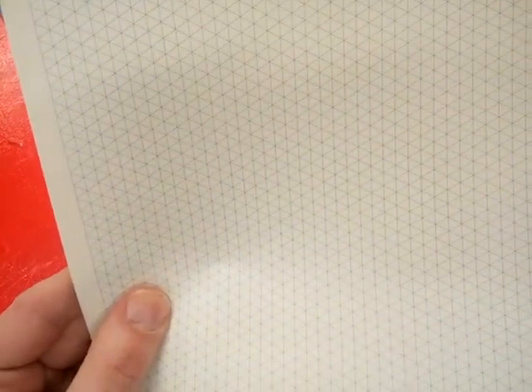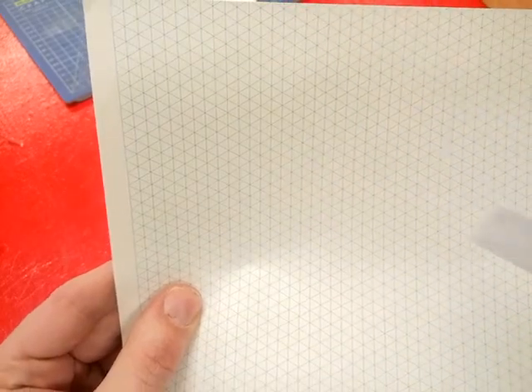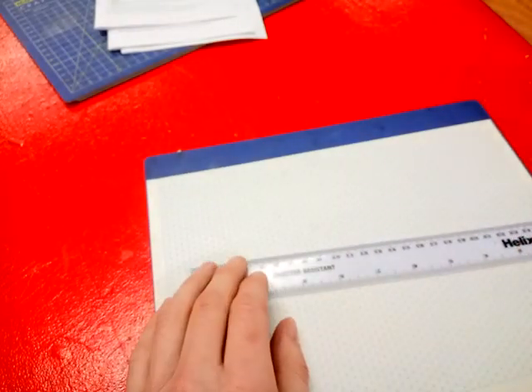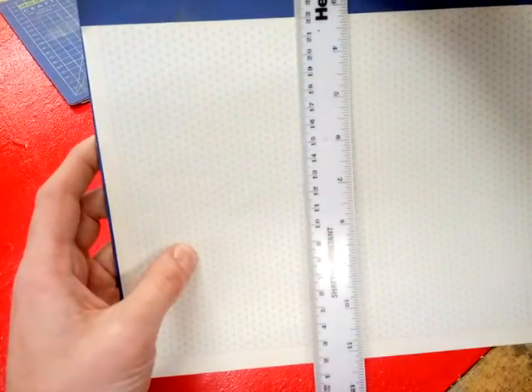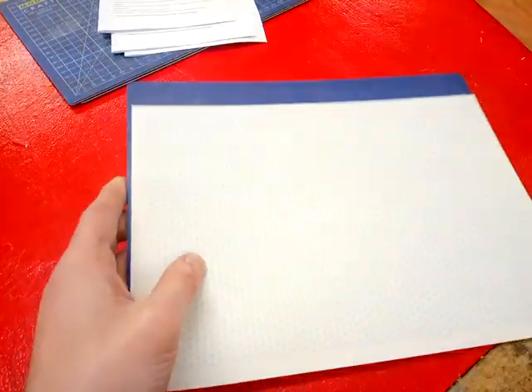Let me introduce you to isometric paper. What you'll notice is that there are vertical lines going from top to bottom, and there are diagonal lines going diagonally this way and diagonally that way, but there are no horizontal lines. So that's the key point — no horizontal lines, just vertical and diagonal, either diagonally one way or the other.